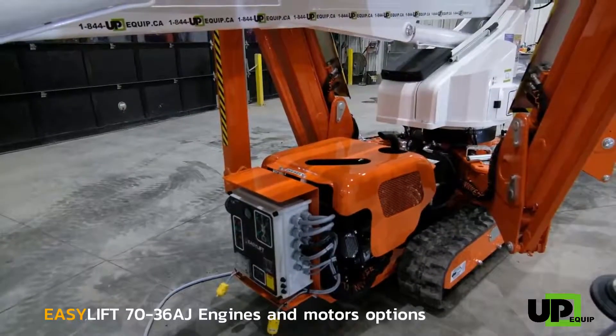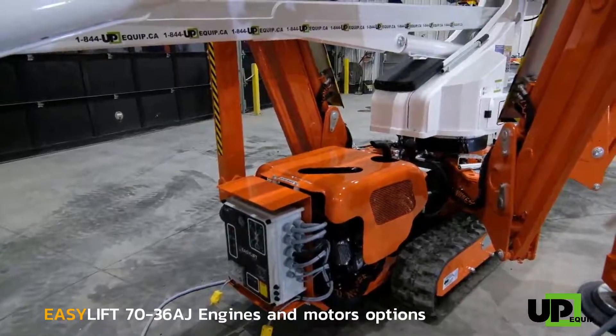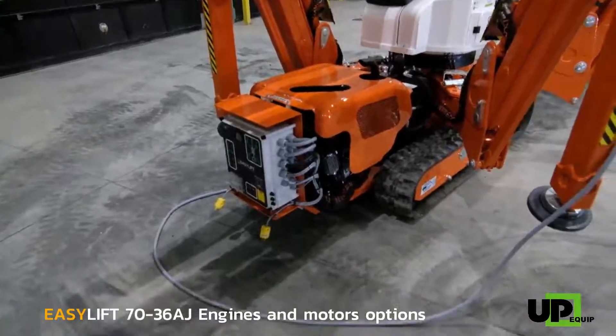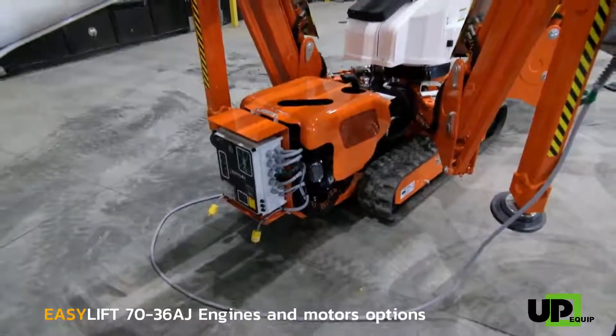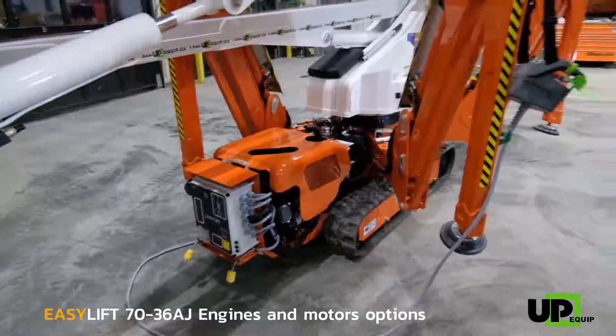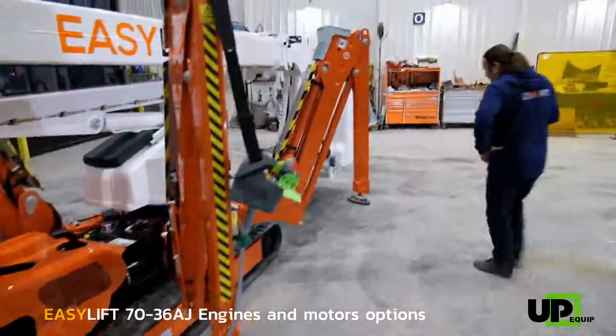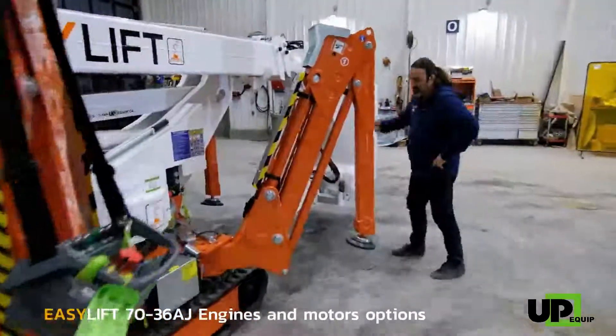As an option, you can also choose to equip the machine with a Honda gas motor and other electrical options. We're going to go to the other side so I can show you the 110 electrical motor that also comes standard with the lift.